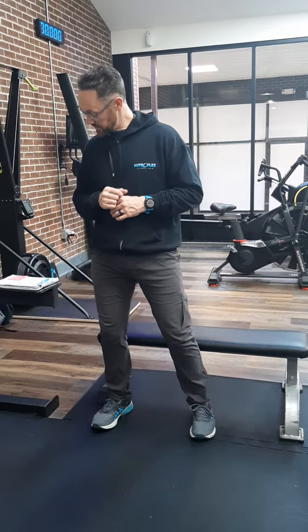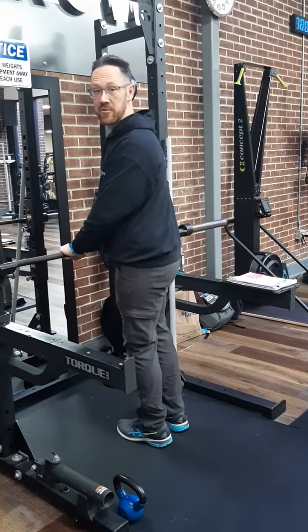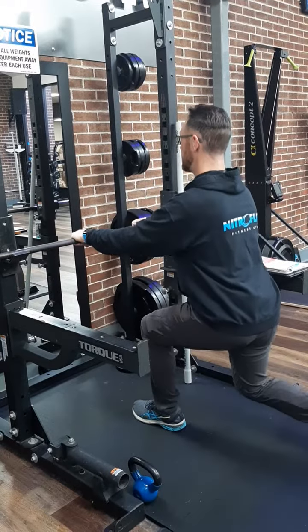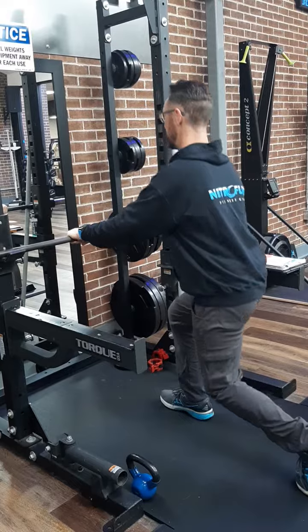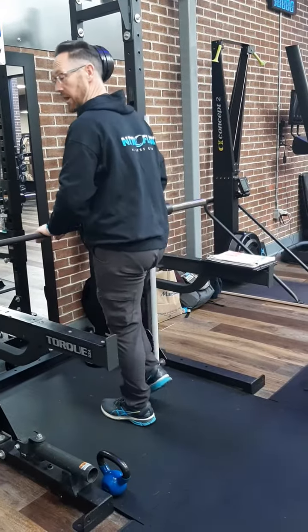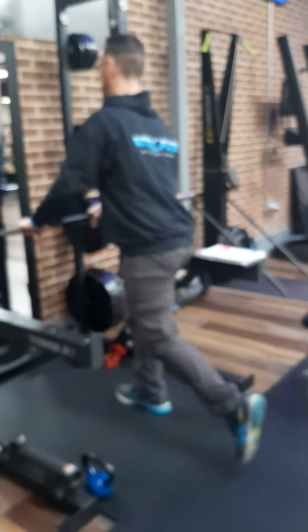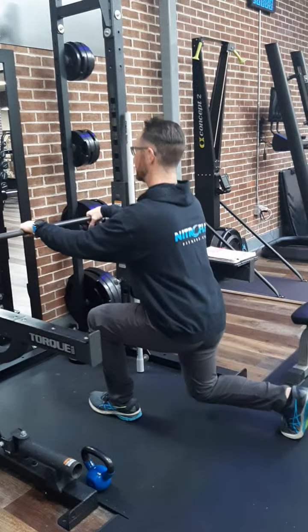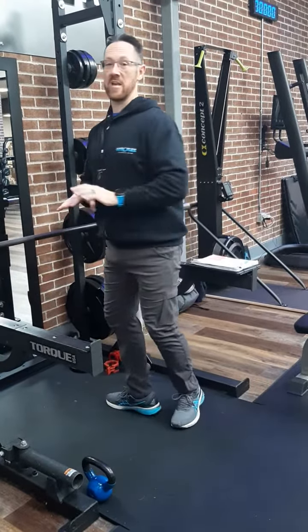The first exercise: hold your kitchen sink close enough so your elbows are a little bit bent. Take a step back, bend both knees, staying tall with your chest, and keep your eyes ahead looking at something on the horizon. If you've got a window in front of you, pick something out the window to look at. You're going to go 30 seconds like this and just alternate legs, then rest for 30 seconds.